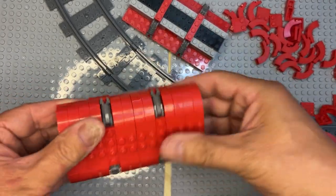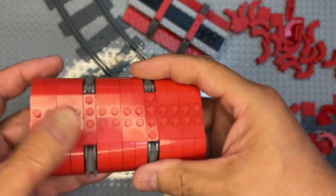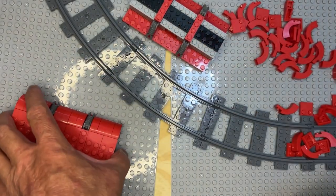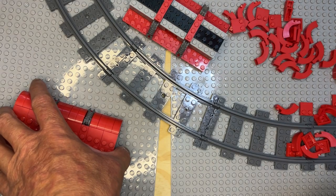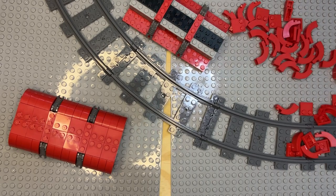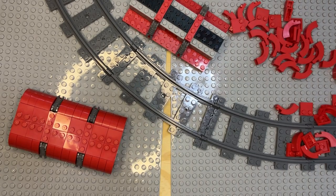All right, so that's one part of it! We'll go on and keep building. I've got to get some more parts out, but I'm going to finish this other one and then I'll be back in the next video. Like, subscribe, and share — thank you for watching!